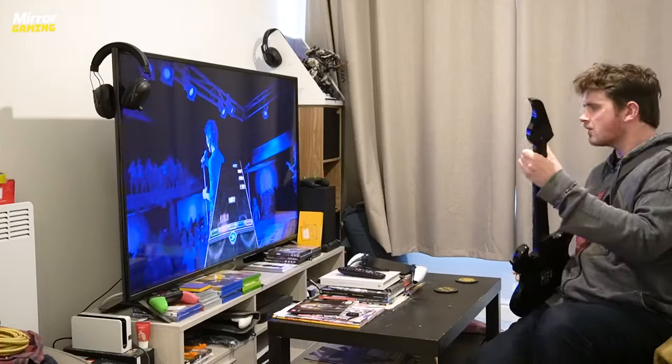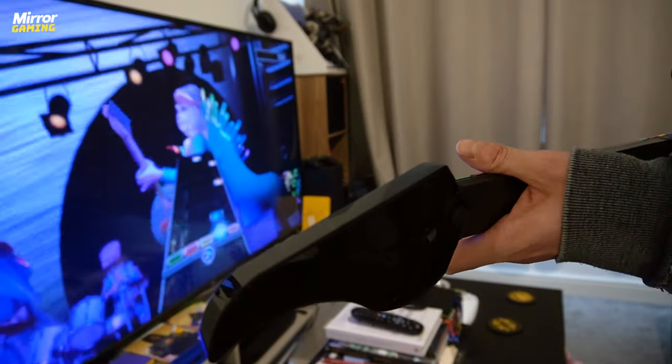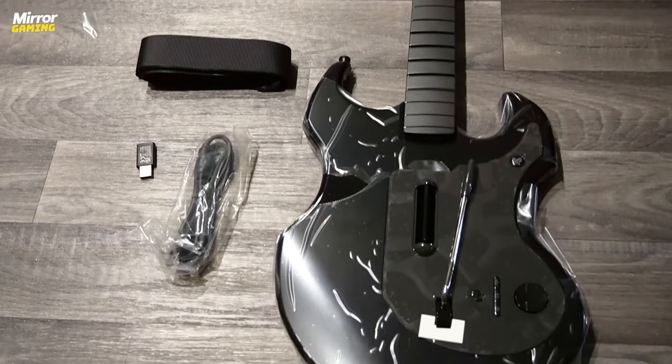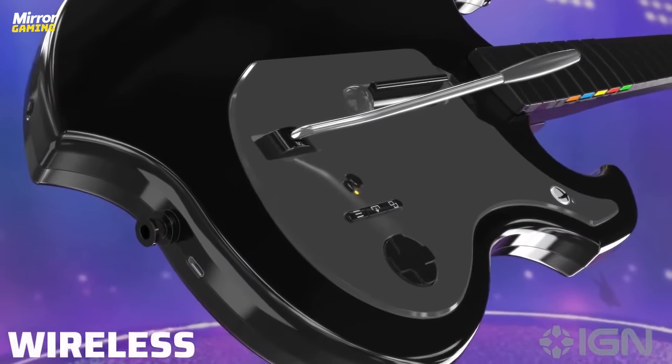I've been having a bash on it over the past week or so, getting familiar again with what it is to hold down frets, play the strum bar, and have a little whammy with the whammy bar in order to get back into the swing of what it's like to play a music rhythm game. As you can probably already tell, the Riffmaster is quite a decent size, but despite its length, it is very lightweight. It's totally wireless, and the version I have is fully compatible via wireless USB adapter with PlayStation 5, PlayStation 4, and PC.